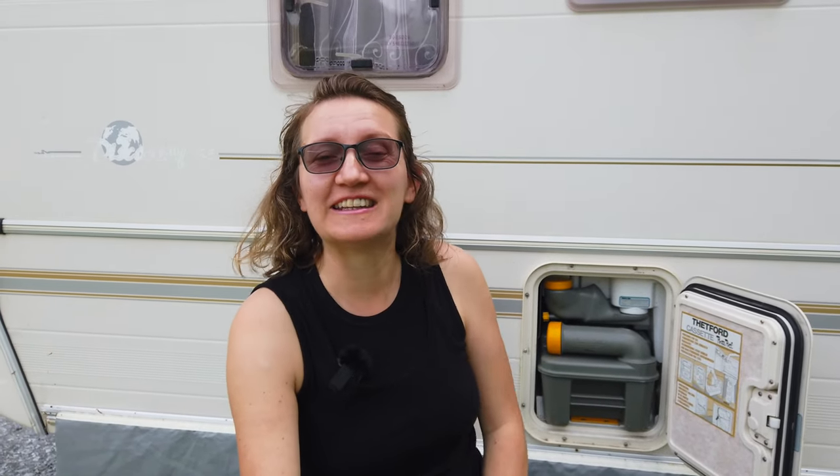Serious toilet talk today — serious cleaning and deep cleaning of a toilet cassette — which really must be done if you want to enjoy your life in a motorhome or caravan. So give me a thumbs up and let's start this exciting topic.